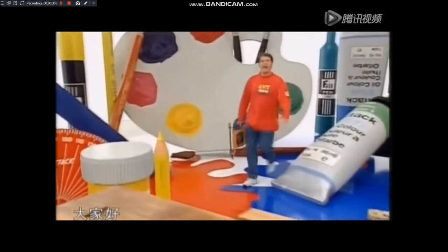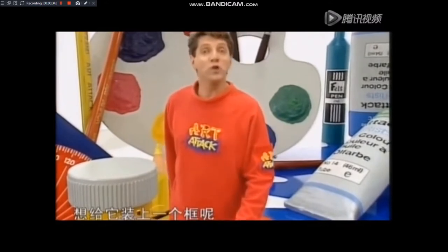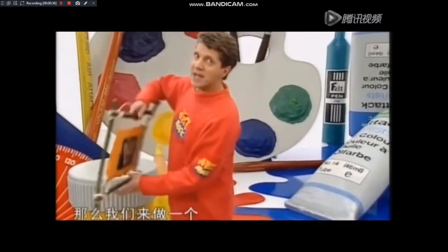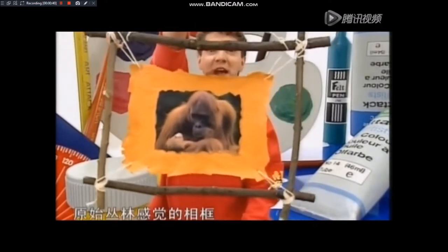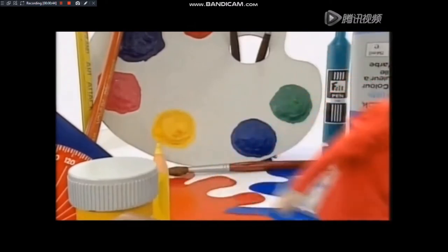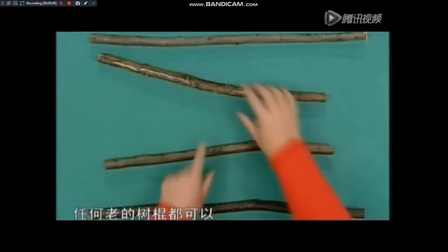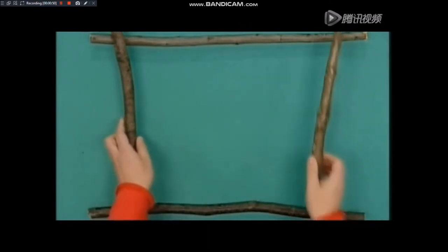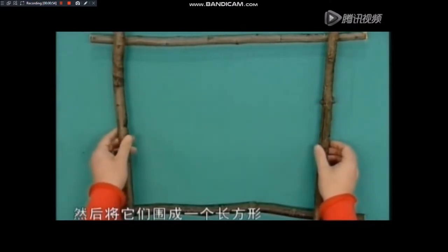大家好，你是否有什么图片或者相片想给他装上一个框呢？那么我们来做一个具有史前侏罗纪时代特点的原始丛林感觉的相框。找来四个粗壮的树棍，任何老的树棍都可以，它们不必非常的直，然后将它们围成一个长方形。